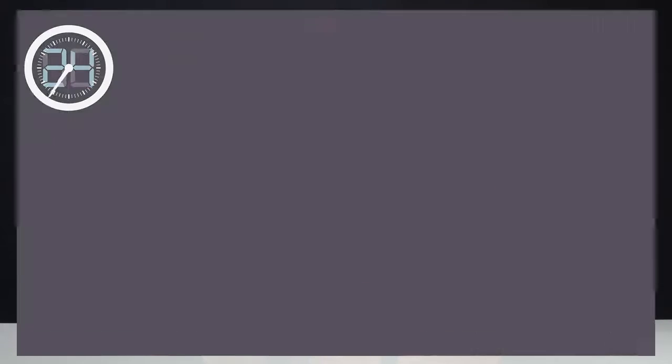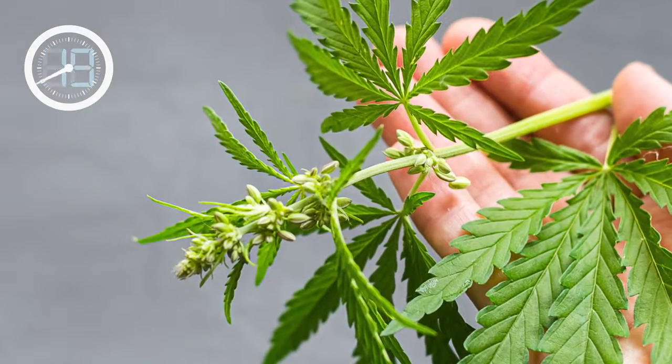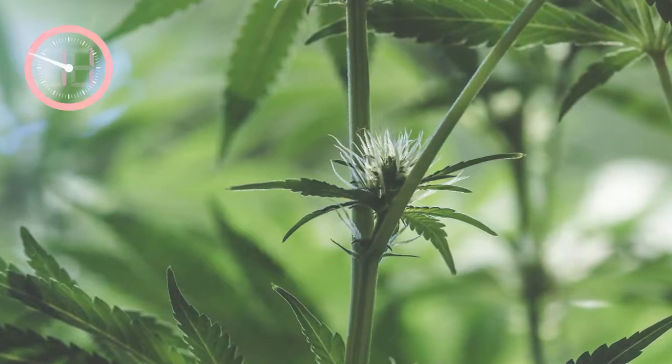And in a male plant, it will actually be a formation of a flower stack or a stamen. But you can also see this before they go into flower — sometimes the females will at the nodes put out a small calyx and pistil. But the best way to identify them is to put them into flower and see which one develops.